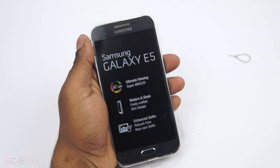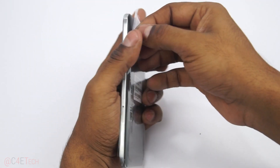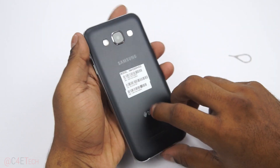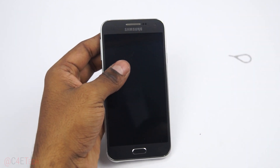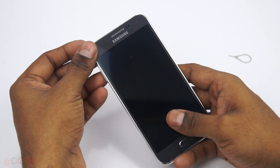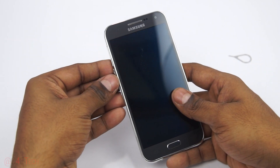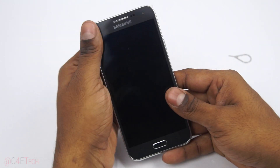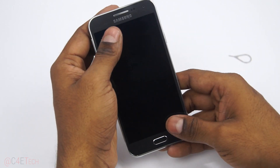Here's the Galaxy E5 itself, let's peel this off. The back is made out of metal, the sides are plastic, and this is kind of a little different. This feels like it's inspired by the Galaxy S5 — the curved corners and all — whereas the A series kind of reminds me of the Alpha. With the A series the sides are also made out of metal.